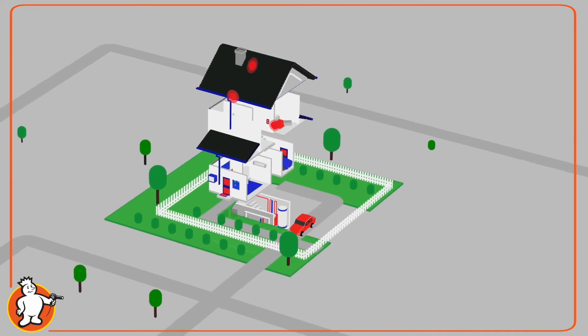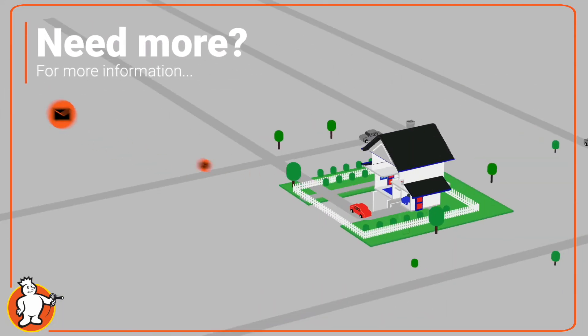The Frost King Window Film Kit is really one of those easy DIY projects that you can do. It's ideal for homeowners or renters. It will bring your family more comfort and it will save you money. So do try this at home.